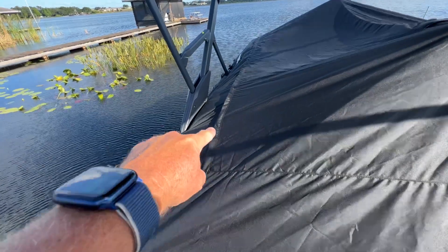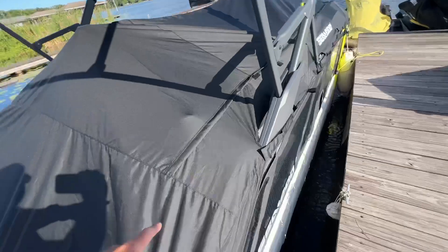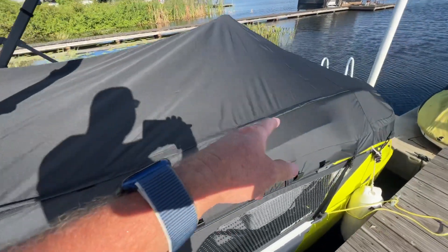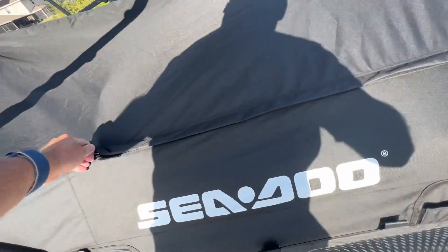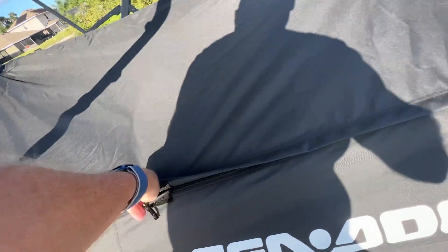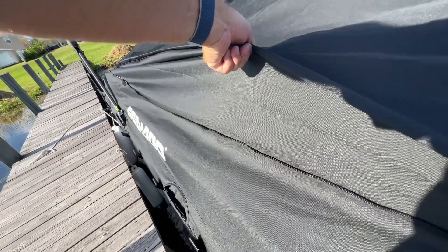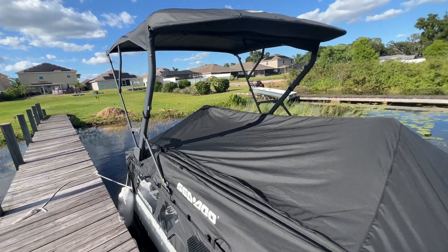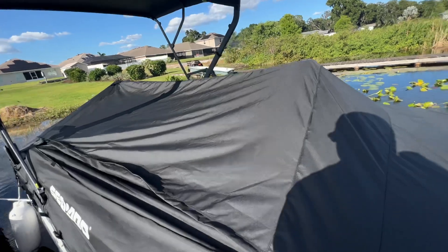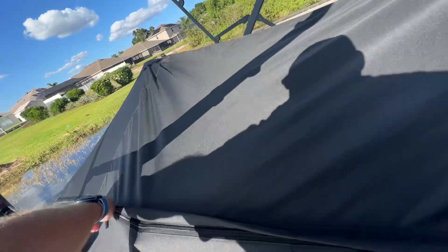There are expansions. So you see this line? There's also another one here. If you fold the Bimini down — which I tried first — there's no possible way for this to fit. This is just an expansion. So you pop these Velcro and loosen this up. As you see, it gives you about a foot extension on the cover. So when the top is down, the cover will fit. I'll try that next, because leaving the cover up full time in the sun with the Bimini is not a good idea — it won't last. Did that on my last boat.